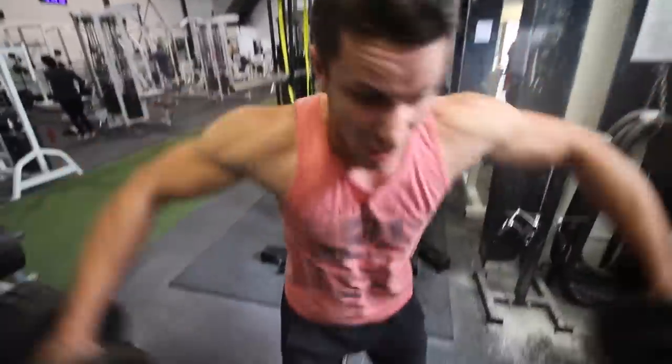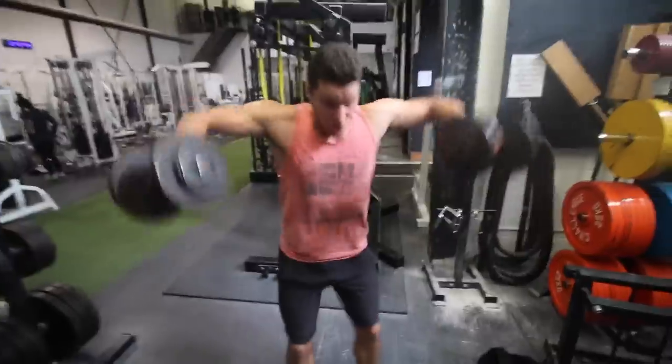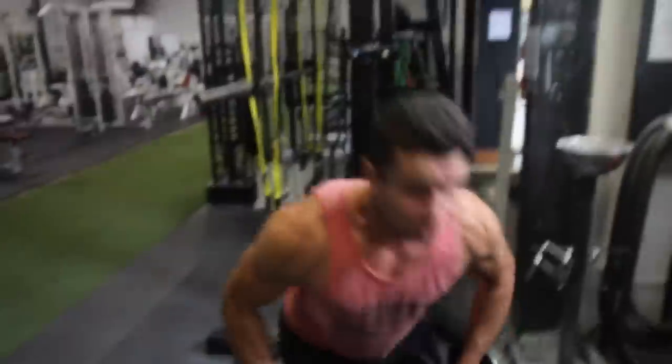Gotta work them rear delts, bruh. Gotta work them rear delts. Okay guys, please do not be that idiot.